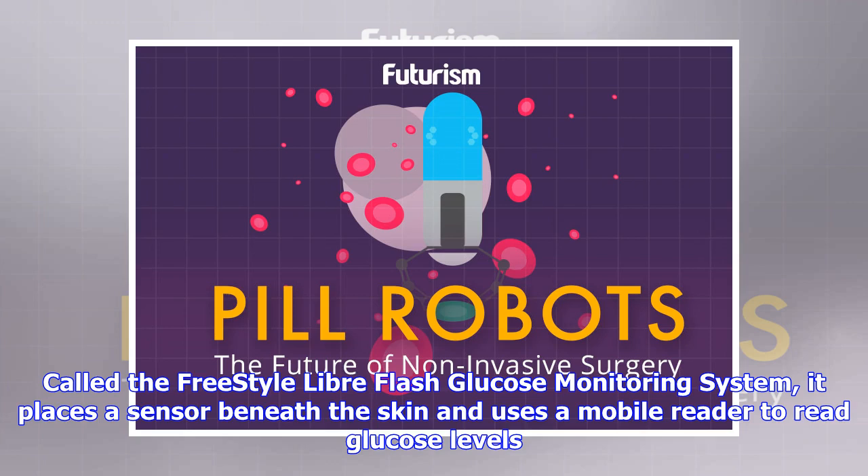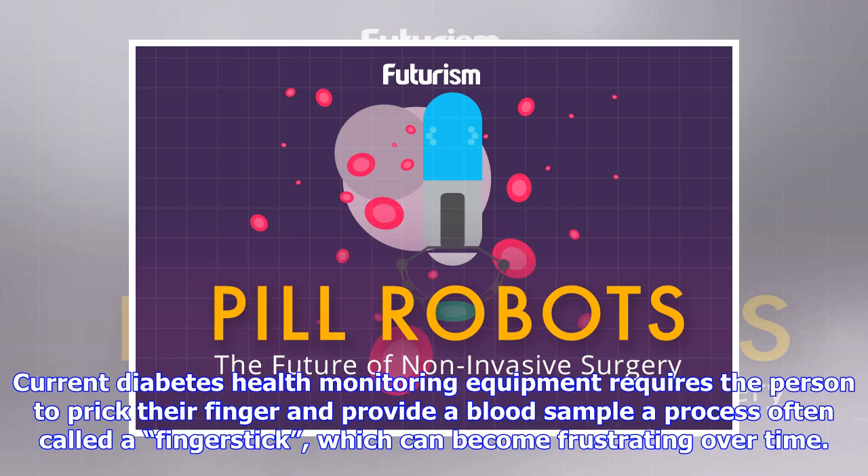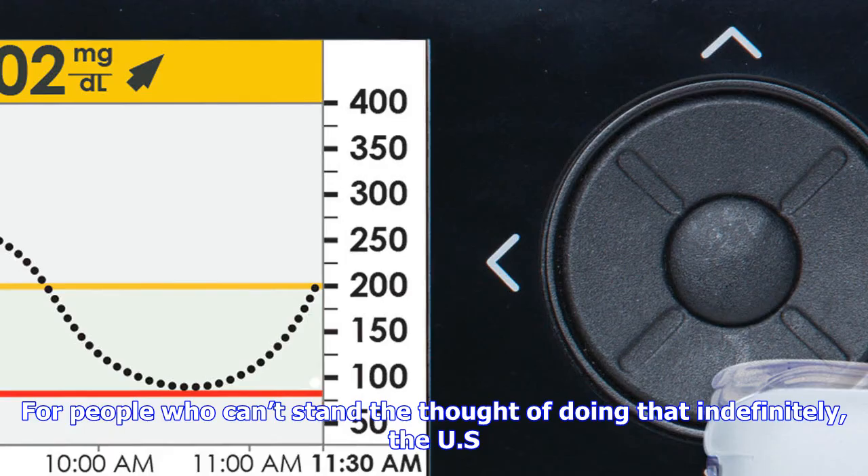For people who can't stand the thought of doing that indefinitely, the U.S. Food and Drug Administration has something for them — a new glucose monitoring system that doesn't require harming yourself. The organization announced earlier this week it had given approval to the Freestyle LibreFlash Glucose Monitoring System from Abbott Diabetes Care, Inc. Instead of a finger stick, it utilizes a small sensor placed underneath the skin.